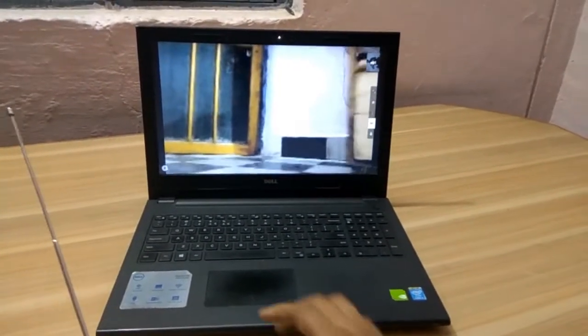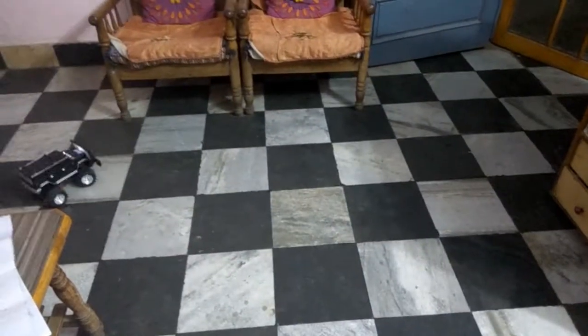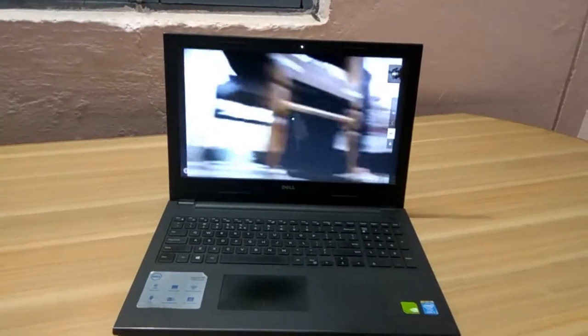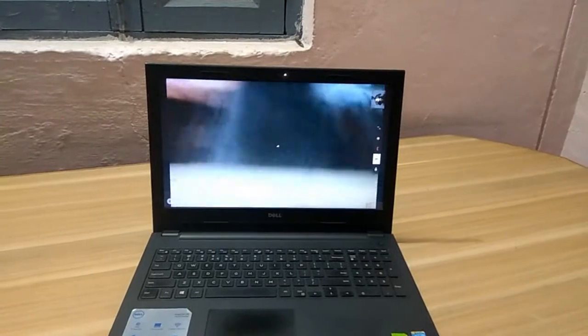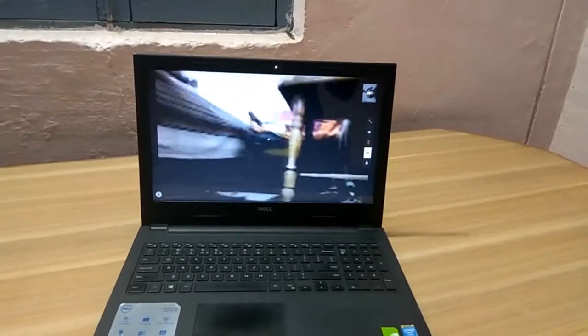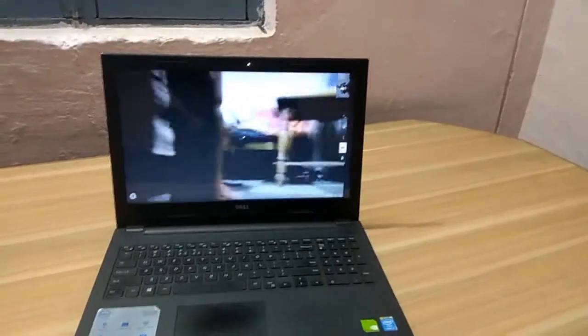This video is brought to you by R.I.P. Hello Techie Shots.